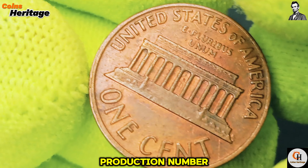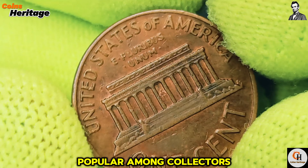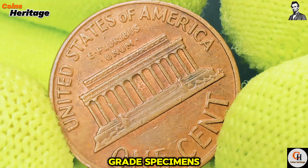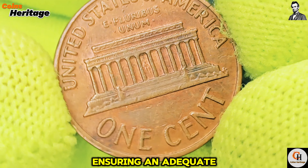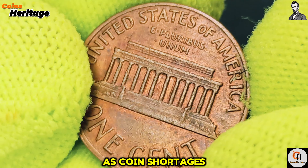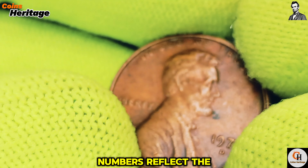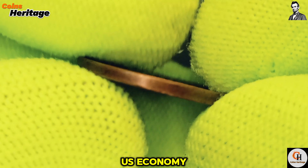Despite this large production number, the 1971 D Lincoln cent remains popular among collectors due to its place in history and the potential for discovering high-grade specimens. The U.S. Mint was also focused on ensuring an adequate supply of coins for circulation during this period, as coin shortages had been an issue in previous years. The high production numbers reflect the mint's efforts to meet the demand for small change in the growing U.S. economy.